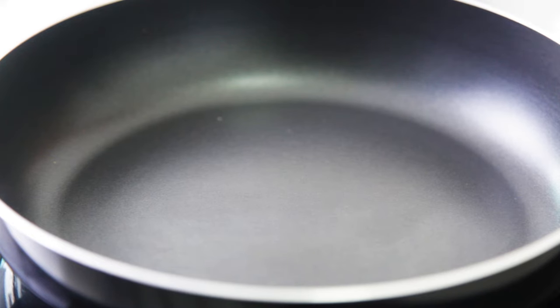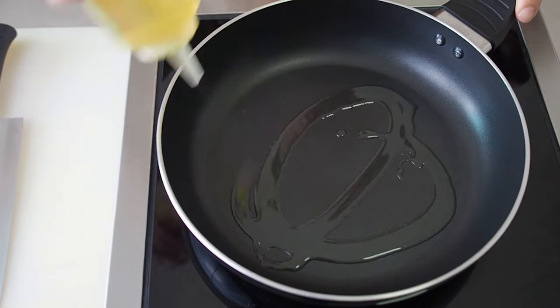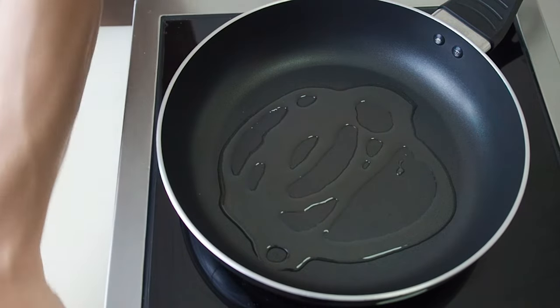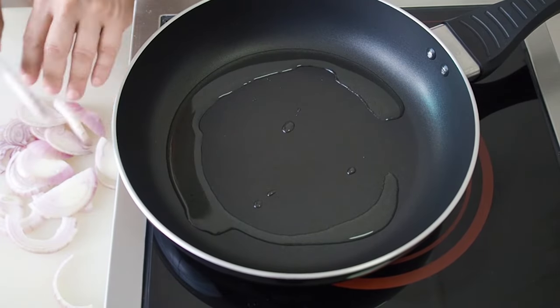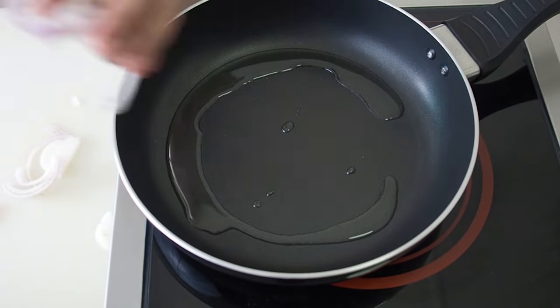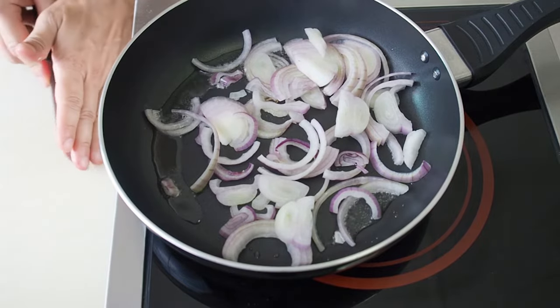In the same pan that you use to toast your bread — that is if you use a pan to toast your bread — heat up the pan over medium heat. Then add in 2–3 tablespoons of oil. Slice 1 medium onion and add it to the pan. Chop up 1 garlic clove and add it to the pan as well.